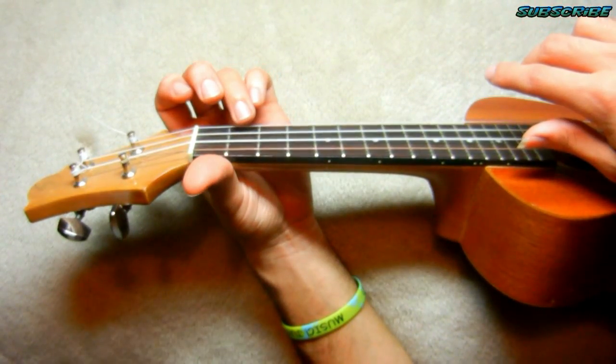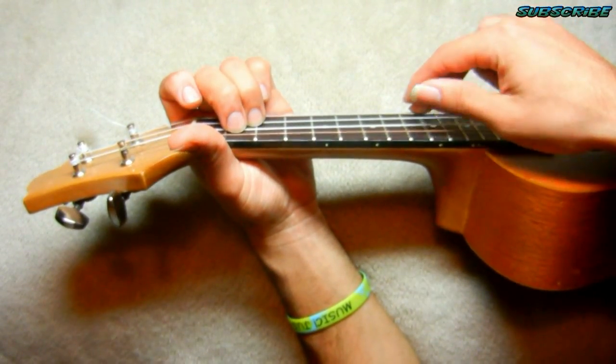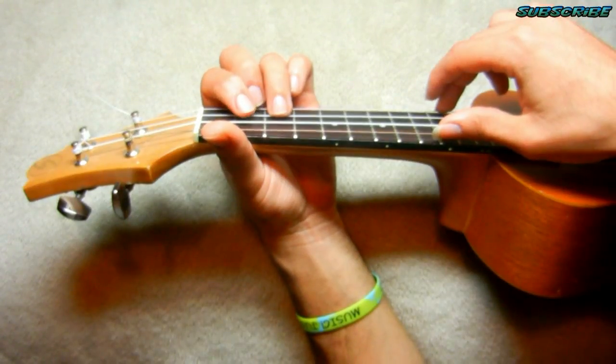The next chord is an A. Finger number three, second fret, second string. Finger number two goes right above it and you strum the same. Last chord is a C. Finger number three, third fret, first string. So that's the intro.